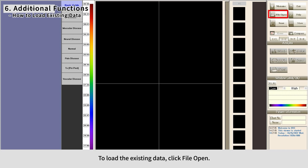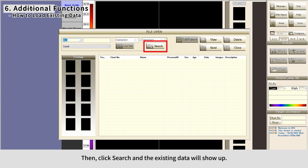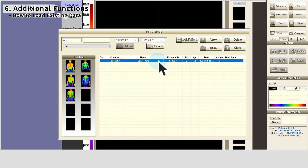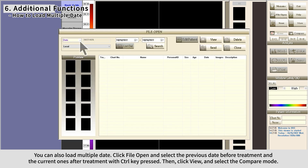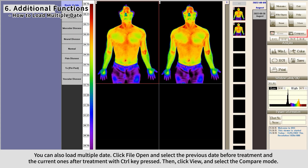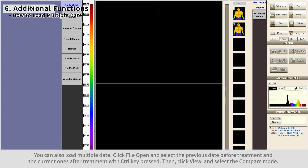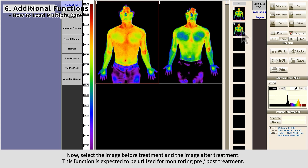To load existing data, click File Open — the File Open window will pop up. Select the category in the top left corner, click Search, and the existing data will appear. Select the data you want to see and click View. You can also load multiple data sets: click File Open, select the previous data before treatment and the current data after treatment with the Control key pressed, then click View and select Compare Mode to compare images before and after treatment. This function is intended for monitoring pre- and post-treatment progress.